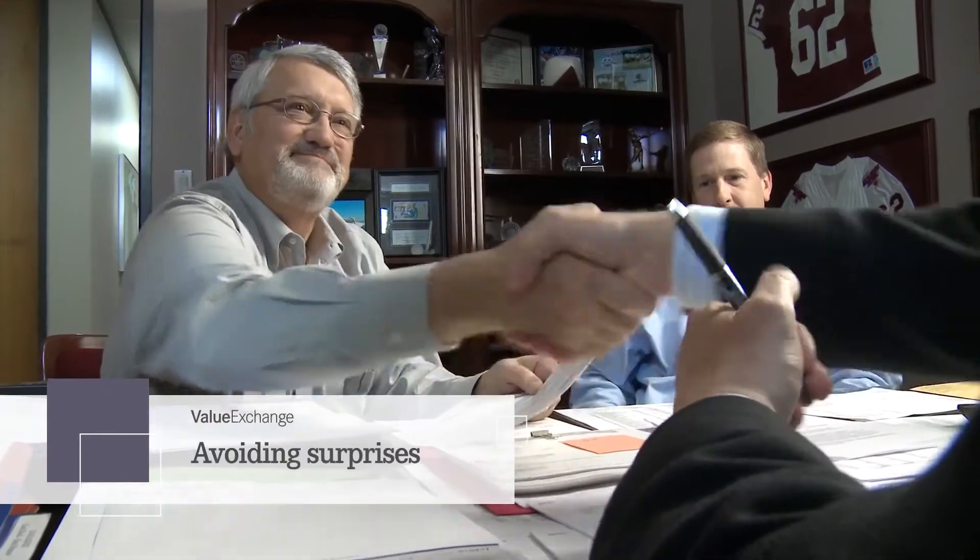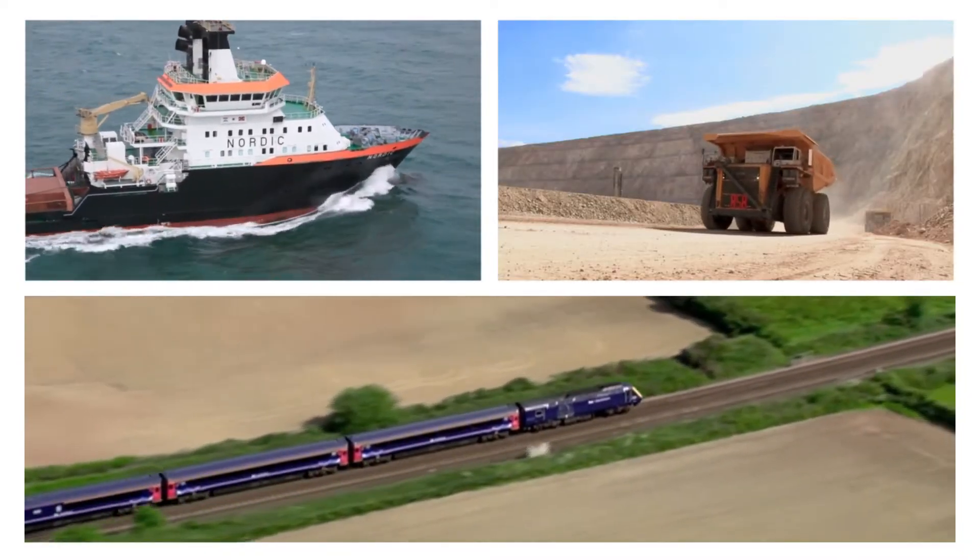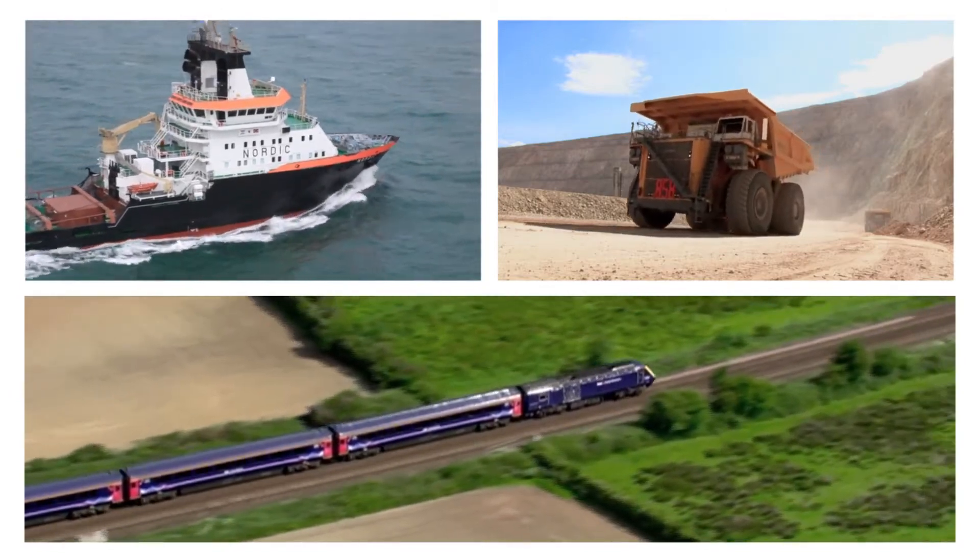Plus, you'll know your total replacement cost upfront because MTU has a no-hassle core acceptance policy. No surprises! Whether on water, land, or rails, Value Exchange offers excellent value.